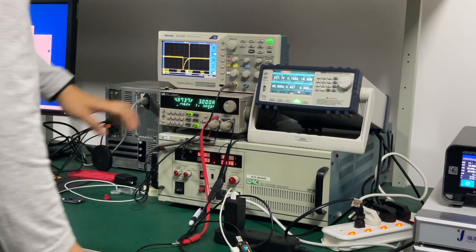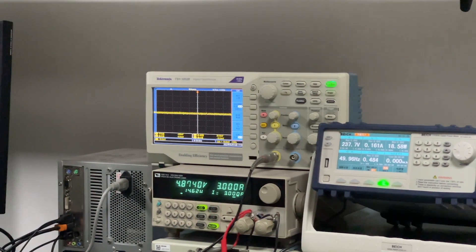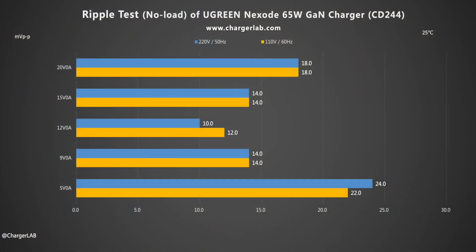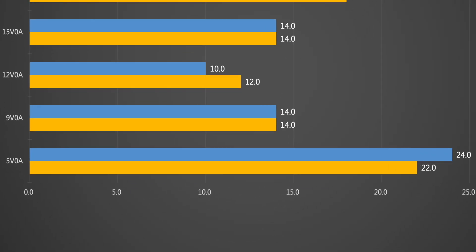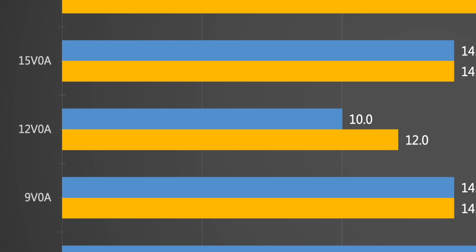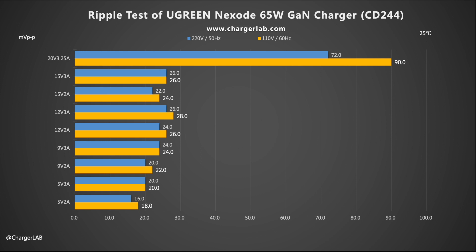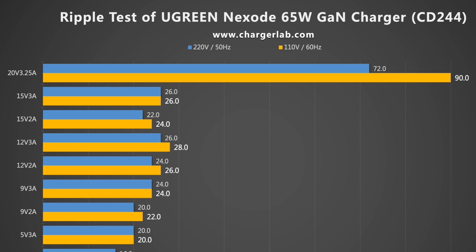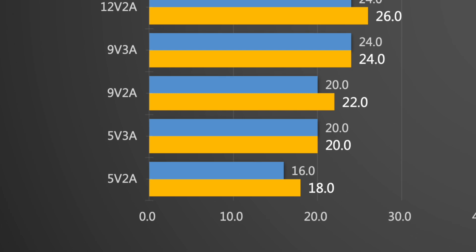Most chargers use a switching power supply, which produces ripples in the output current — lower ripple means better quality. Under no-load, when the output is 5V 0A, the highest ripple is 22 and 24mV peak-to-peak. When the output is 12V 0A, the lowest ripple is 10 and 12mV peak-to-peak. Under load, when the output is 20V 3.25A, the highest ripple is 72 and 90mV peak-to-peak. When the output is 5V 2A, the lowest ripple is 16 and 18mV peak-to-peak.